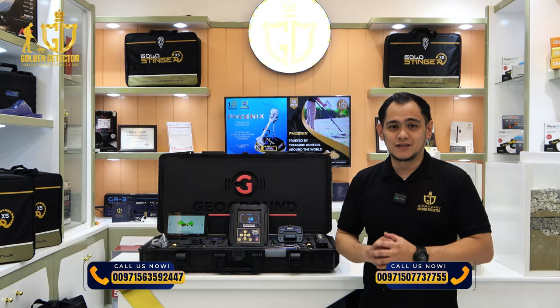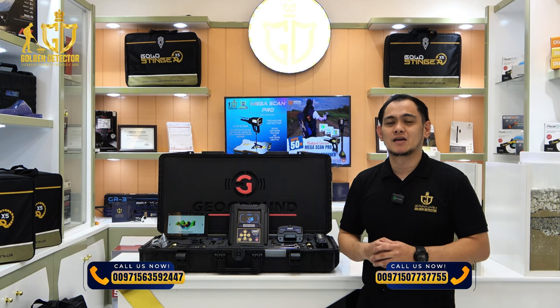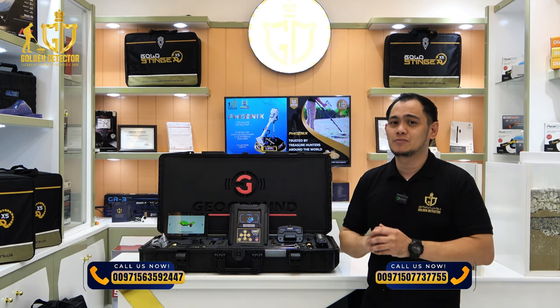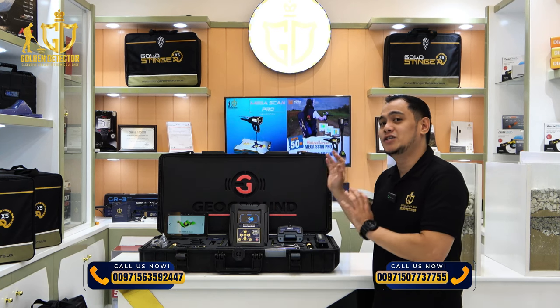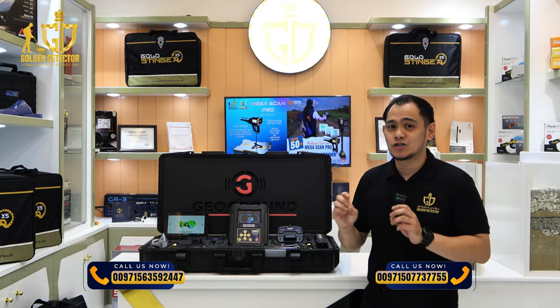Good day and welcome to our video. I'm from Golden Detector Company in Abu Dhabi, United Arab Emirates. For today's video, this is regarding the new release from GeoGround Germany company, the Cobra GX-8000+, with the 3D Ground Scanner Search System.